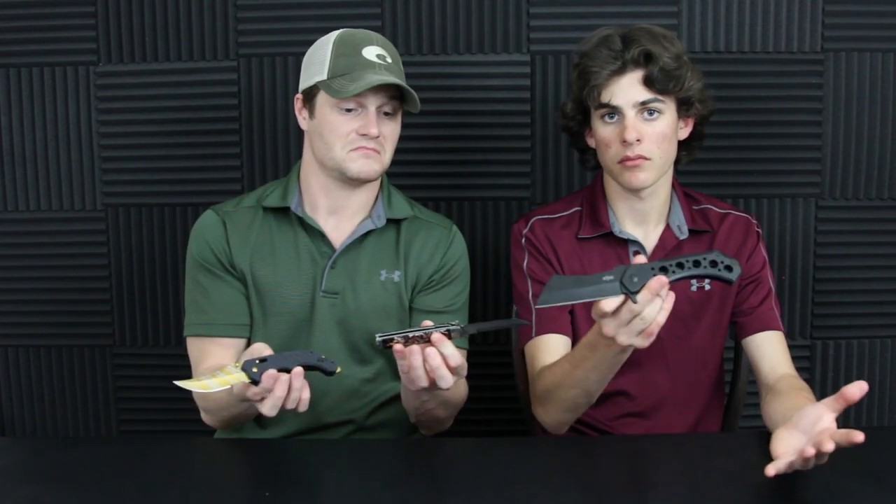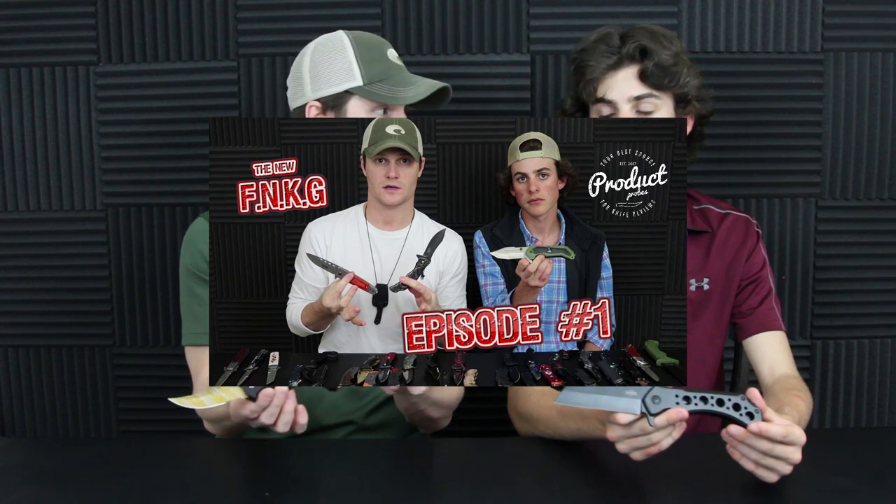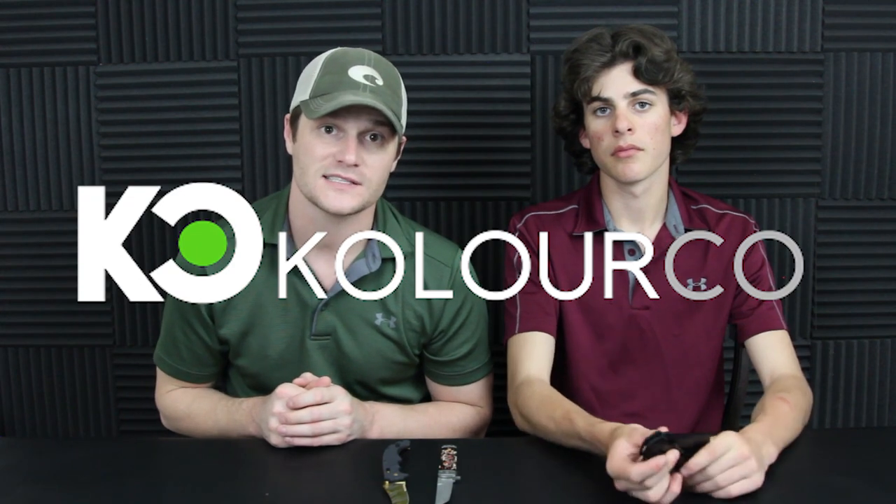Since we're actually keeping these knives, we're gonna go ahead and make this the Friday night knife giveaway. If y'all want to go check that out, we'll leave a link in the description where you can find our Friday night knife giveaways. Another big shout out to Colorco for sending us these knives — we'll see y'all in the next one.